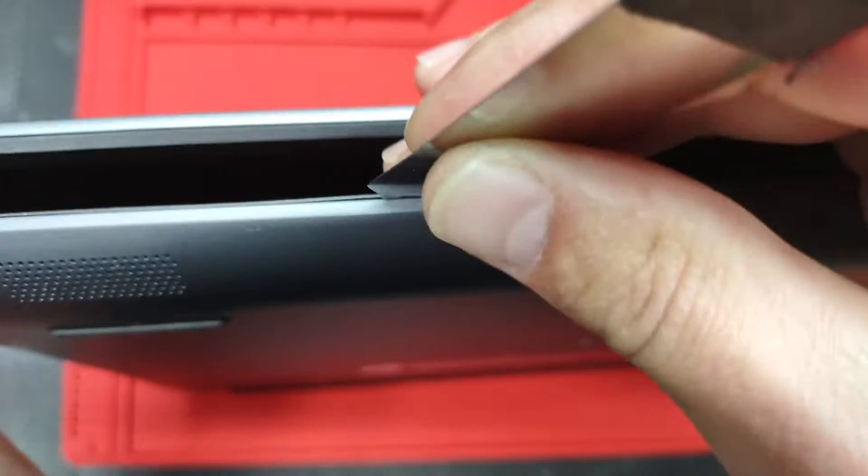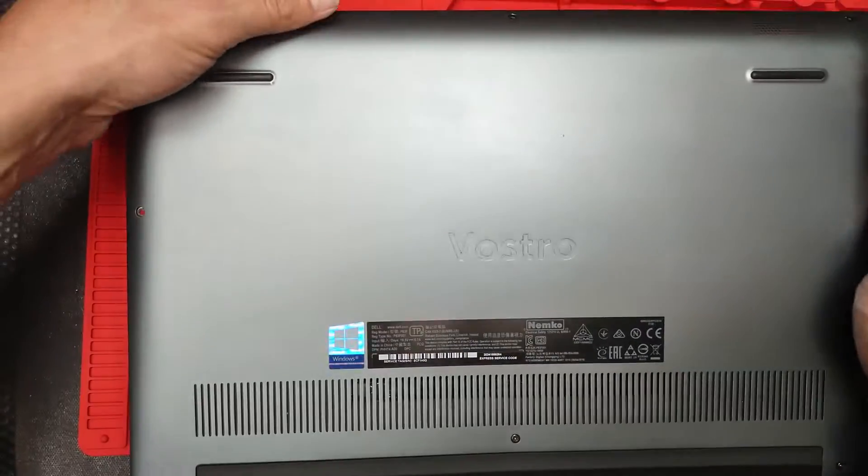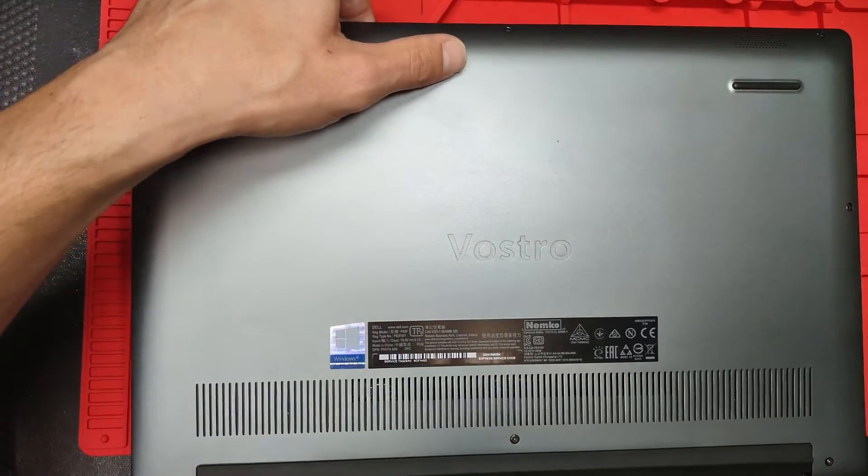Don't put the pry tool too deep inside, just enough to actually be able to separate, and now this should pop off.